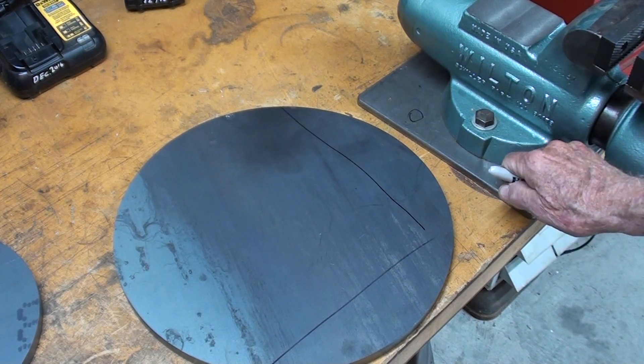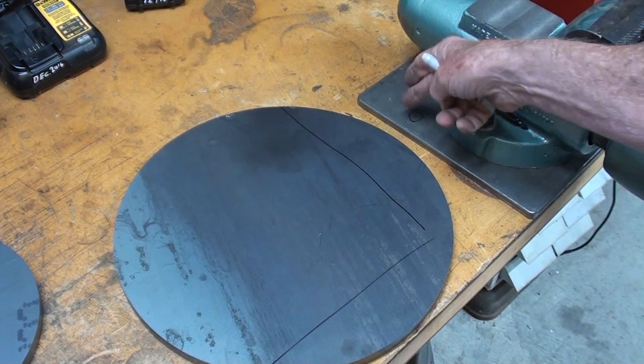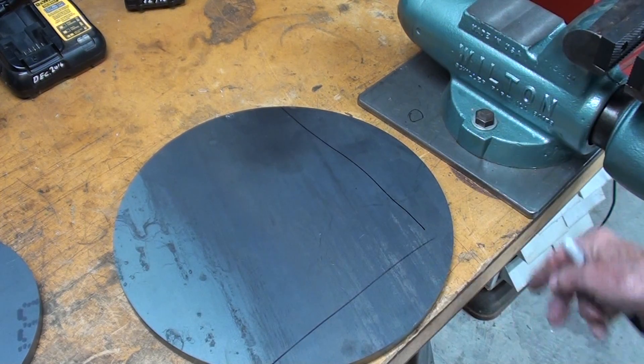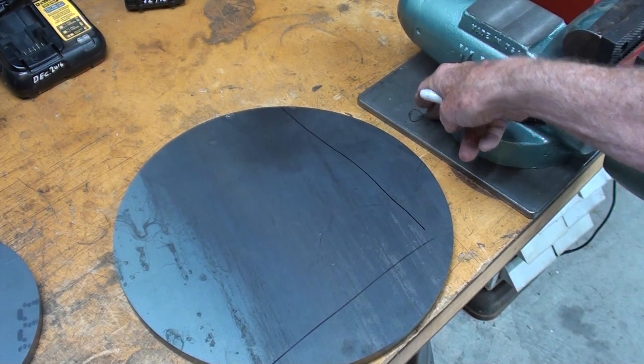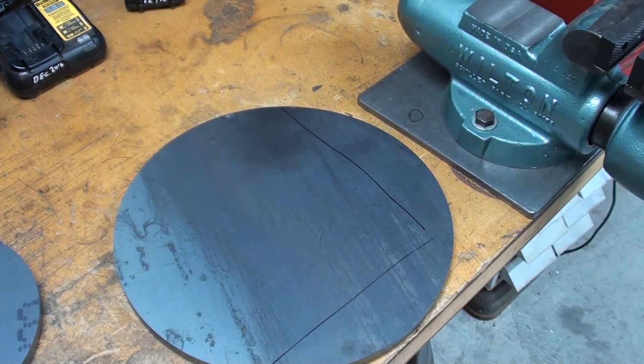A countersunk screw in the larger sizes will reduce — I'm not sure how to put it — but you go almost all the way through the thinner work and it just doesn't work. You try it.